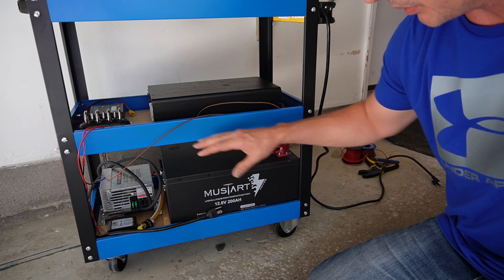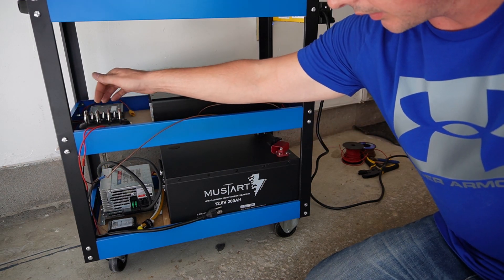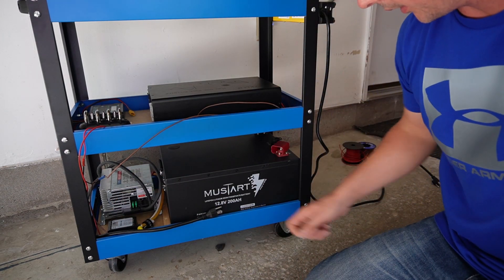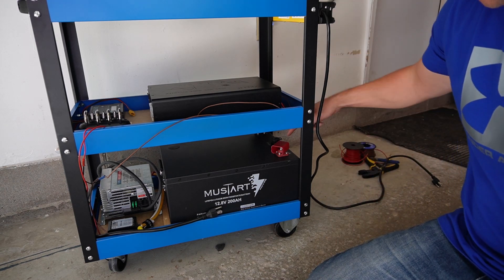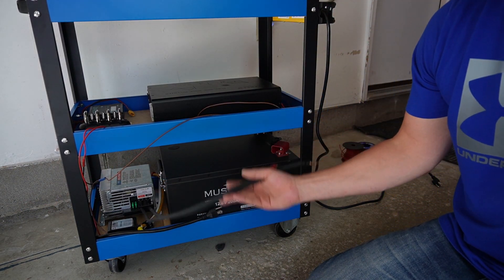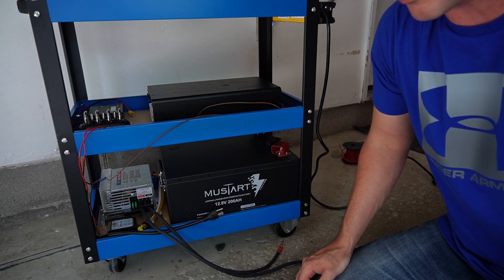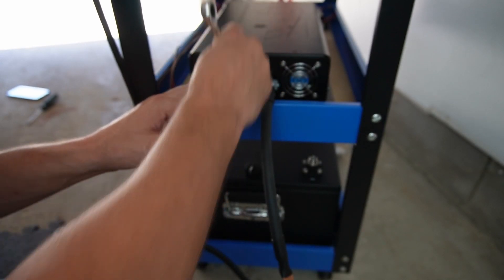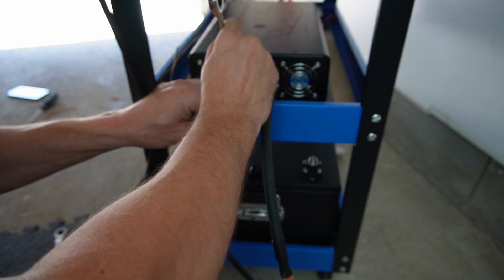Everything is all wired up. Looks a little bit messy now but I am going to zip tie everything. I have my LED light and my on off for my volt reading for the battery. So now all I need to do is hook the inverter up to the battery, and the charging cables up to the battery as well. And then I should be ready to fire it up and see if it works. Now for my battery connection I am using a pair of one gauge wire, that should give me more than enough amperage for what I need.